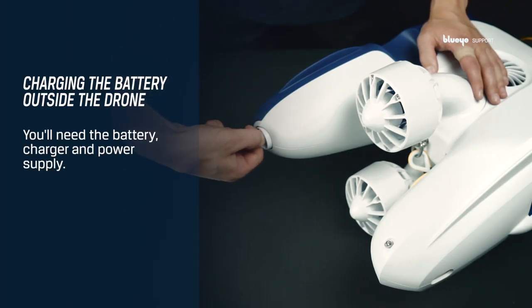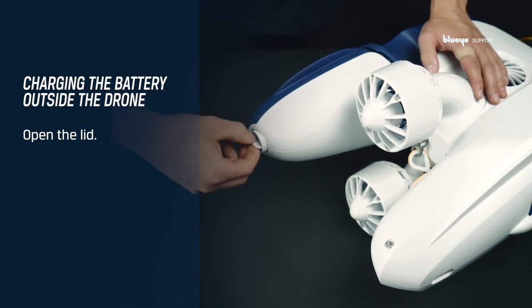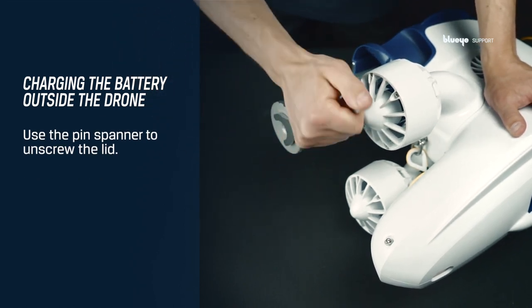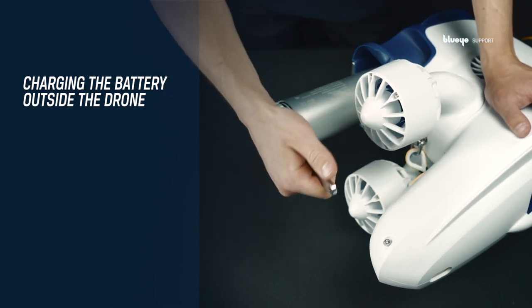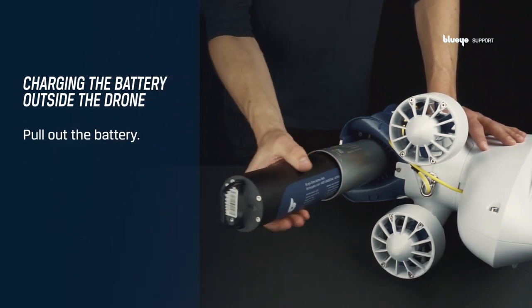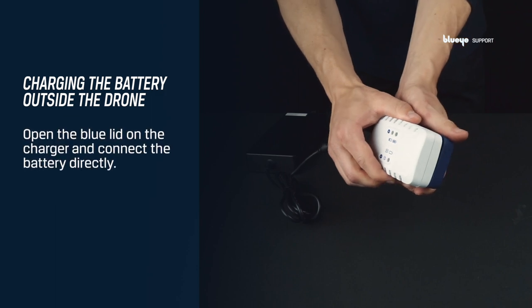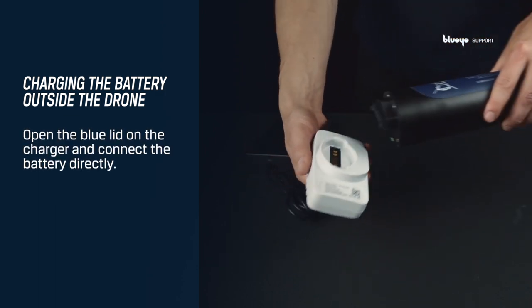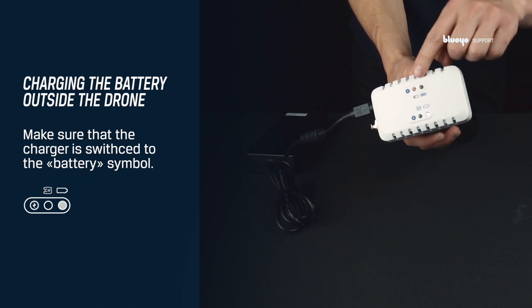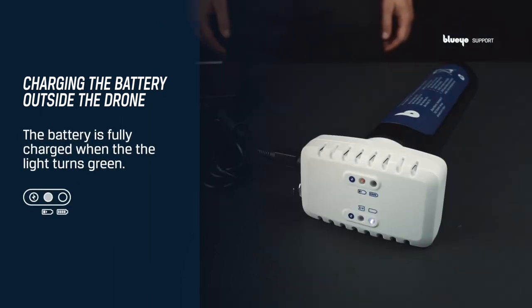The battery can also be charged outside the drone. You'll need the battery, charger, and power supply. Start with opening the lid covering the battery tube. Use the pin spanner and unscrew the aluminum lid. Pull out the battery carefully. Connect the power supply to the charger and to an electrical socket. Open the blue lid on the charger and connect the battery directly to the back of the charger. Make sure that the charging selector switch at the bottom of the charger is set to the battery symbol. You should now see an orange light on the charger. The battery is fully charged when the charger switches to a green light.